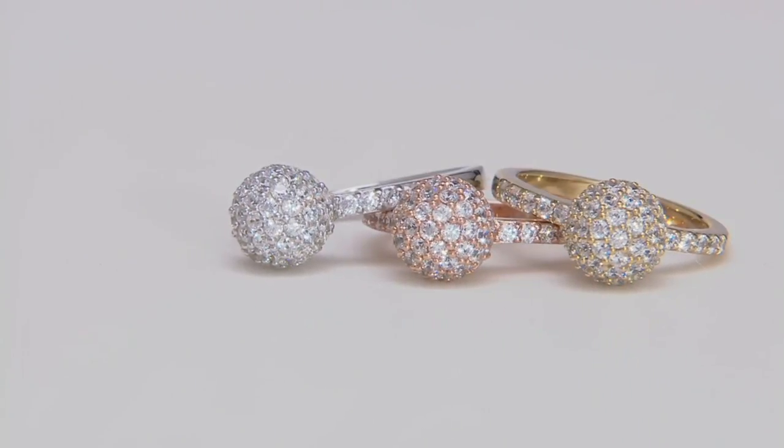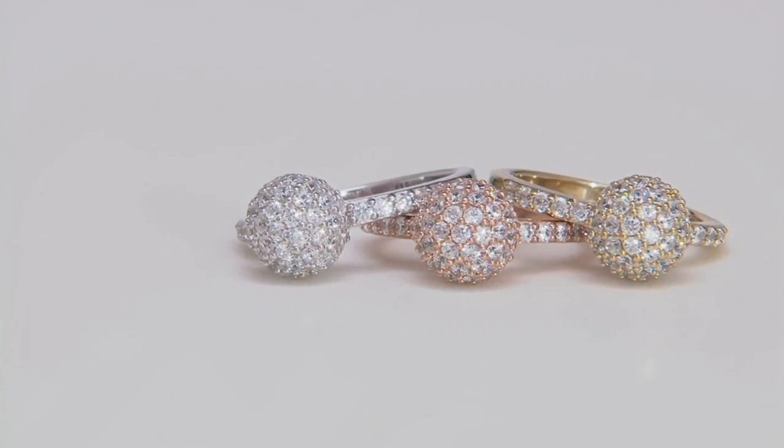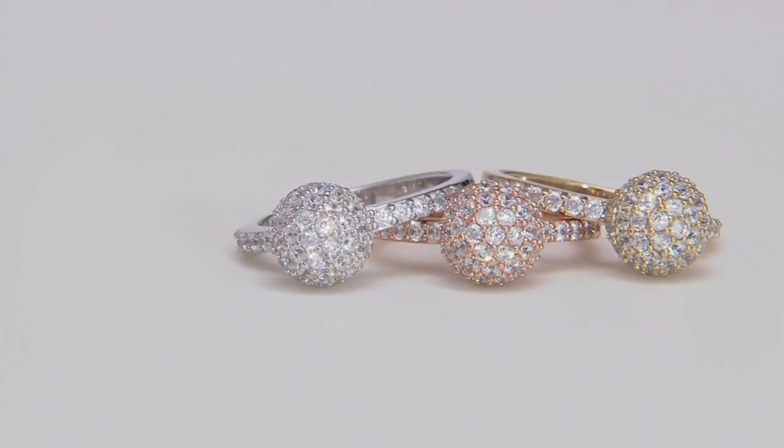Six to eight months. There's something about beads and circles that are back — definitely, in a big way.